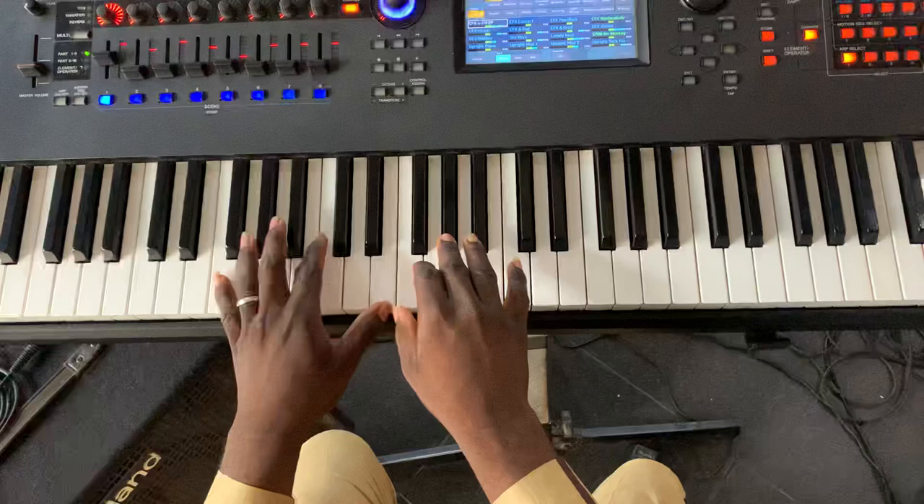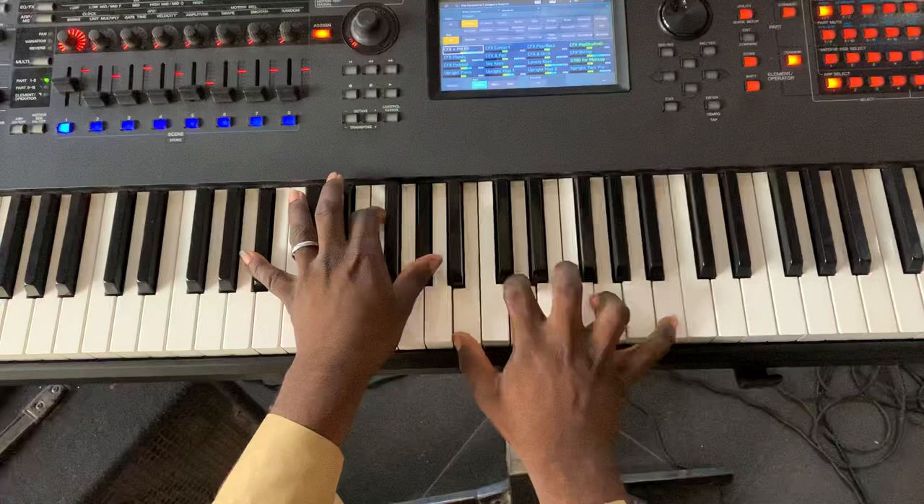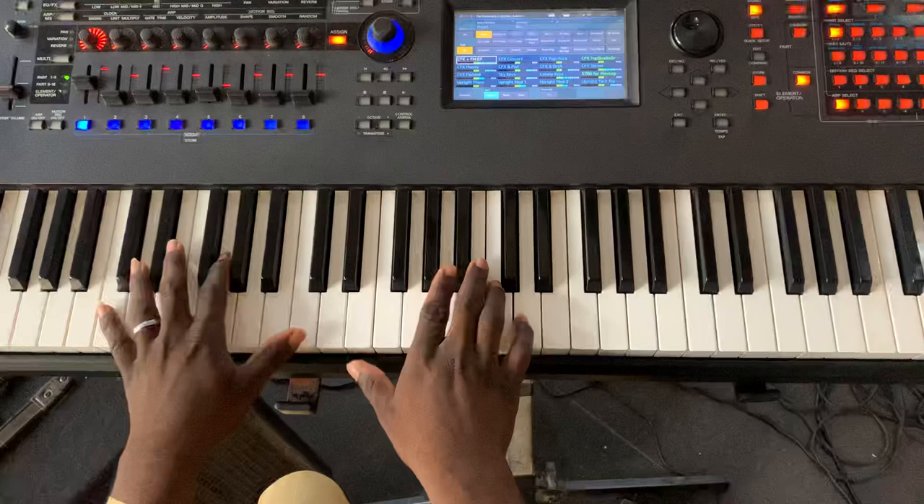Hello and welcome back to my channel. In this video today I'll be showing you tritone passing chords in the key of C and in the key of F.